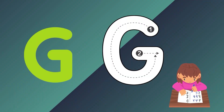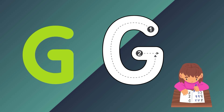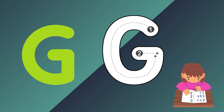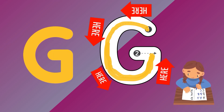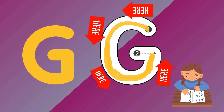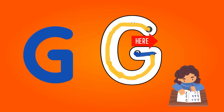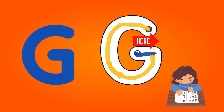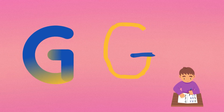As you know, G is for giraffe. So it is time to write G. You can see there are two points in G: point 1 and point 2. Start from point 1 and draw a line in the form of a circle, and connect it to point 2. Now start from point 2 and draw a small line from left to right. Congratulations for completing alphabet G.